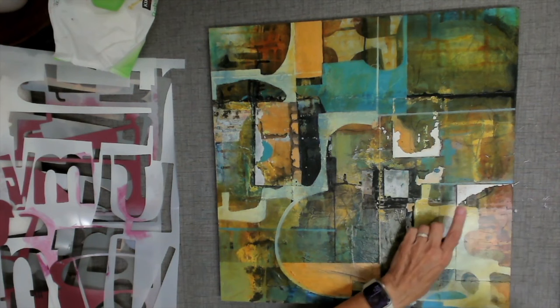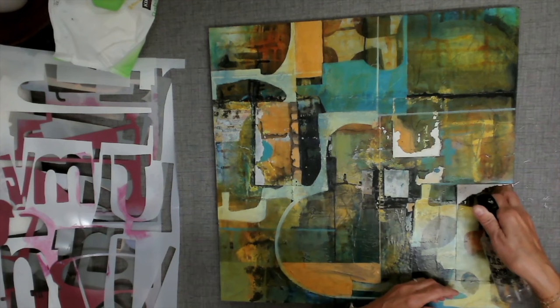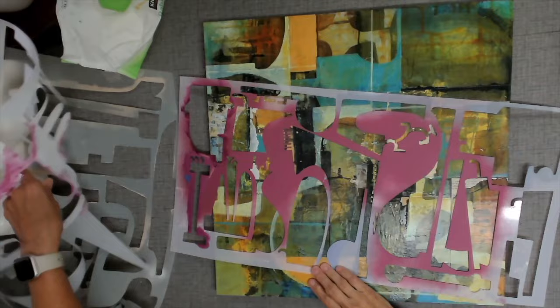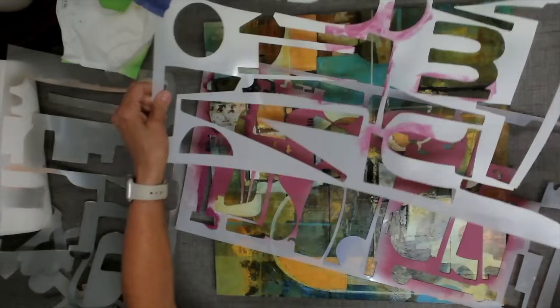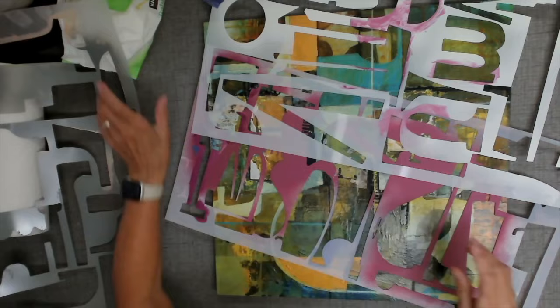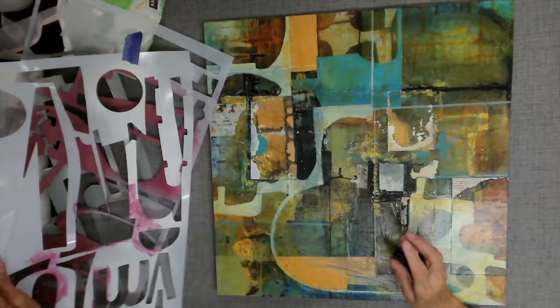I'm going to grab a spray bottle and put some water on it. I can see some text coming up from underneath. I'm going to pull out some of these Judy Wood stencils — these are my old friends. These are the big ones, there are three of them. I used a lot of the parts and traced around them on this piece already. And I want to see what I might do to add some different kinds of shapes on here.